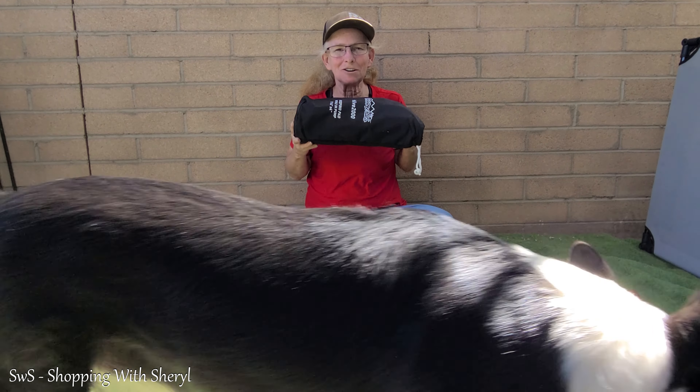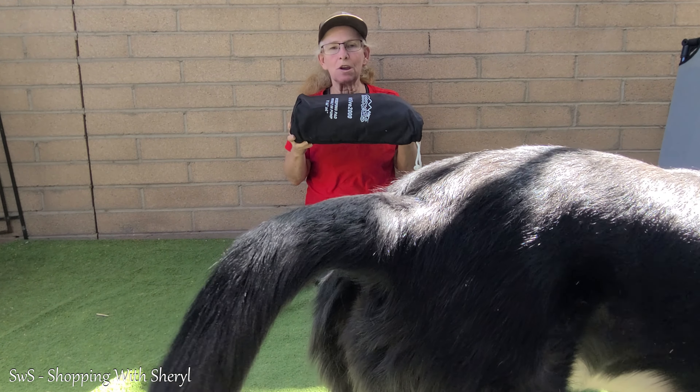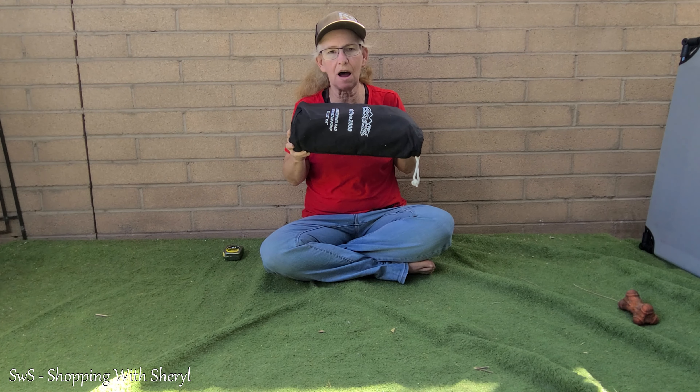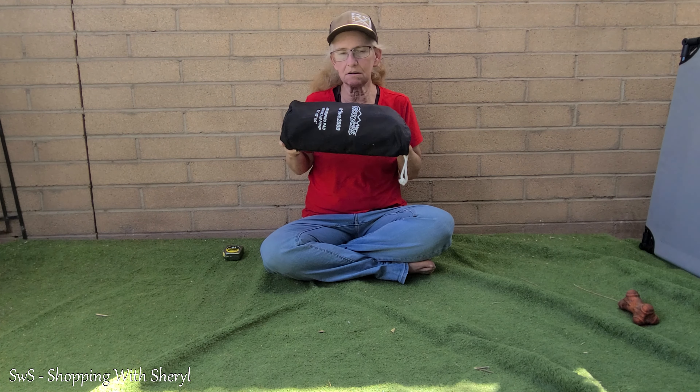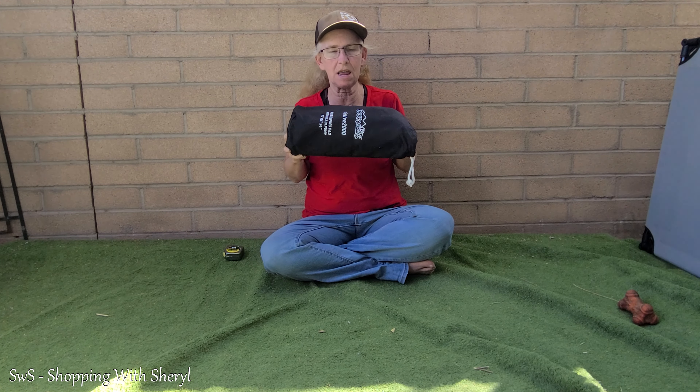Hey, hey, hey, welcome to Shopping with Cheryl! Today I have something for you — not for the dogs. I know that's hard for you to believe, but it is true. The dog keeps running across in the way I have my camera set up.